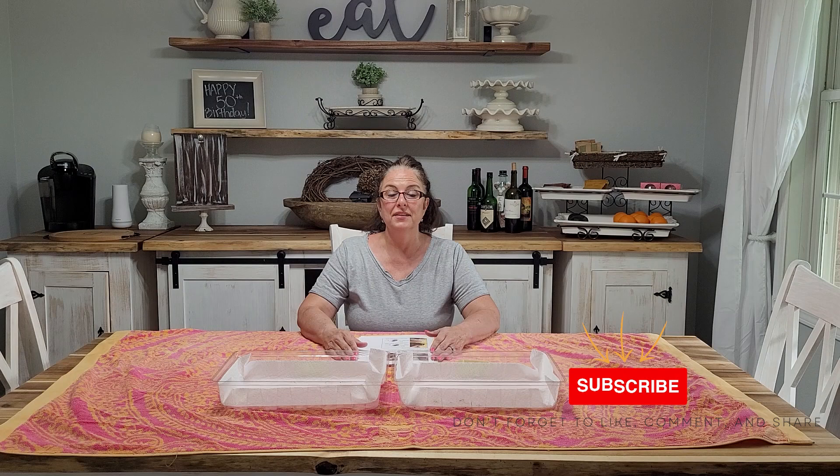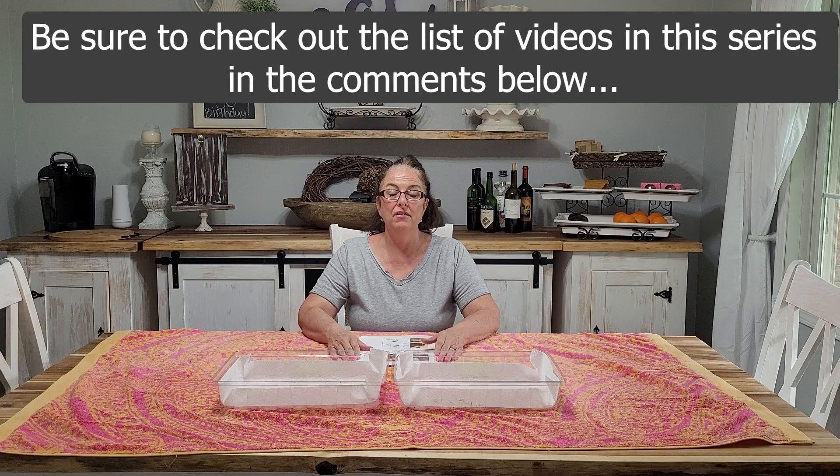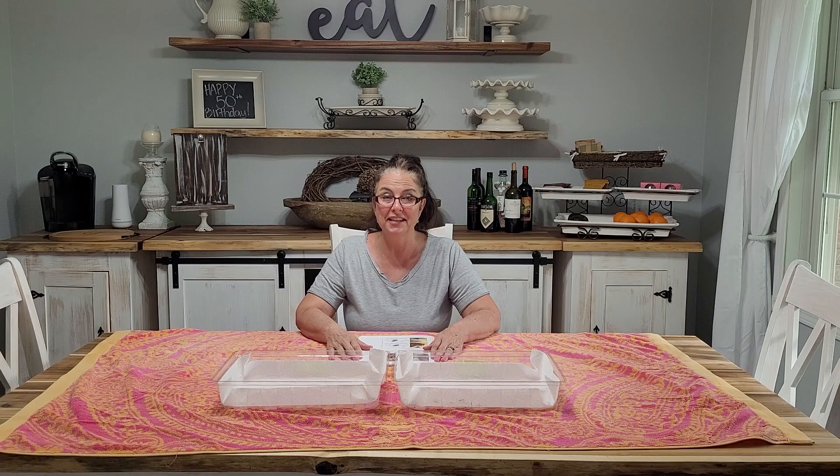Welcome back to Our Life Simplified, I'm Laura. Thank you for watching. In today's video I am going to sex the baby chicks that just hatched four days ago. If you've been following me at all, you know that I have been on this journey of incubating eggs, handling eggs, hatching eggs, and now I am curious to see how many are male and how many are female.